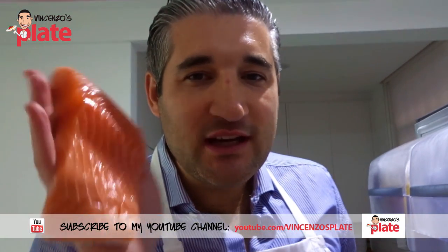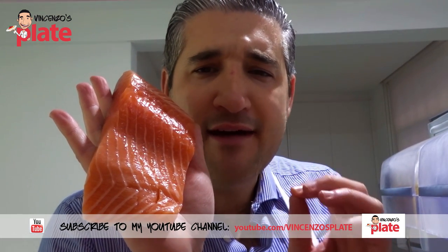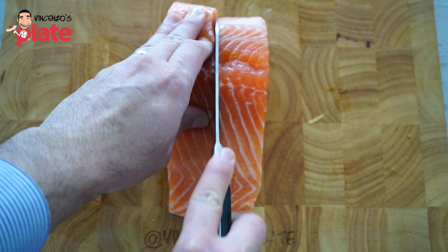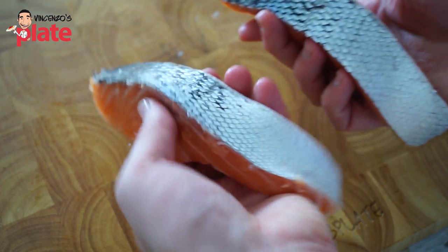The star of the dish is the salmon, which you have to get from the fish market nice and fresh. Today I've got a beautiful Atlantic salmon. Time to cook the salmon — cut this beautiful piece of salmon in half and squeeze some lemon on top to give it those nice fresh Mediterranean flavors.